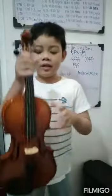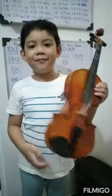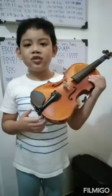First step, hold the violin with your left hand like this. Second step, put it on your shoulder.